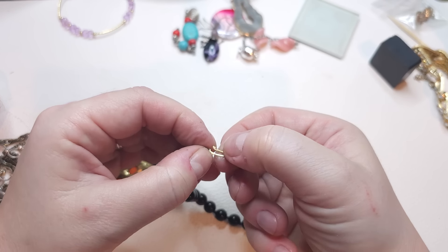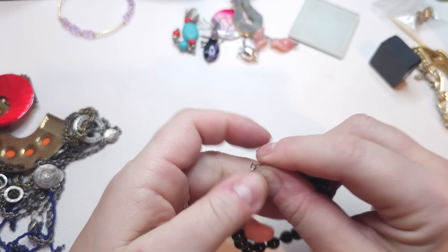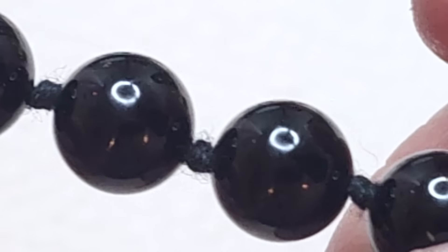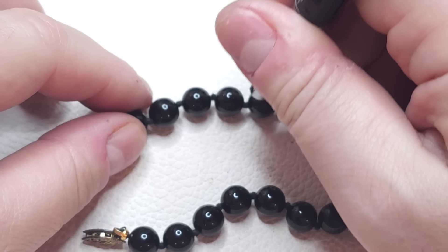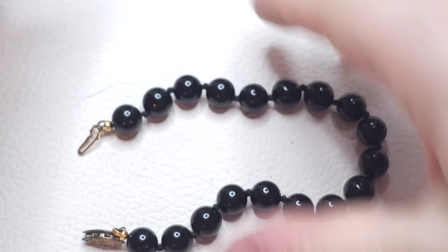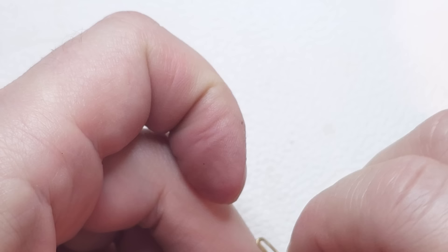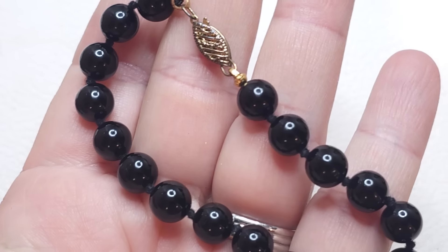Next we have a bracelet with an unusual closure — gold tone but tarnished. Let me check for markings — yes, right here: 925. So we have a silver — actually vermeil — closure, because it's 925 and gold plated. The beads are knotted in between and are probably onyx. Very pretty bracelet. Measuring it closed — size seven.